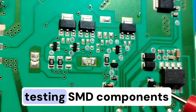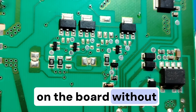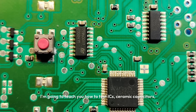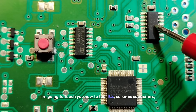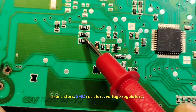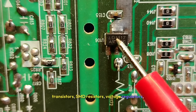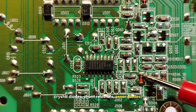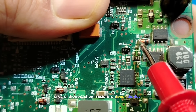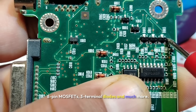If you want to master testing SMD components on the board without removing them, this video is for you. I'm going to teach you how to test ICs, ceramic capacitors, transistors, SMD resistors, voltage regulators, crystal diodes, shunt resistors, zener diodes, 8-pin MOSFETs, three terminal diodes and much more.